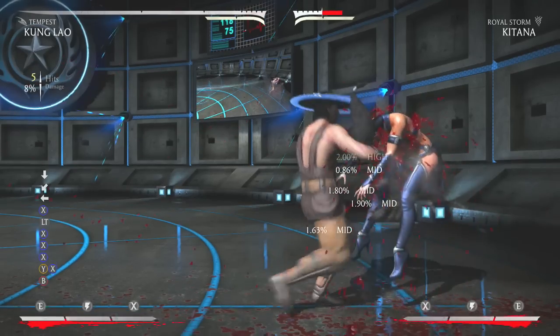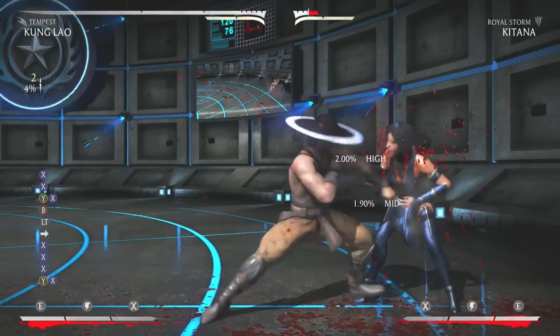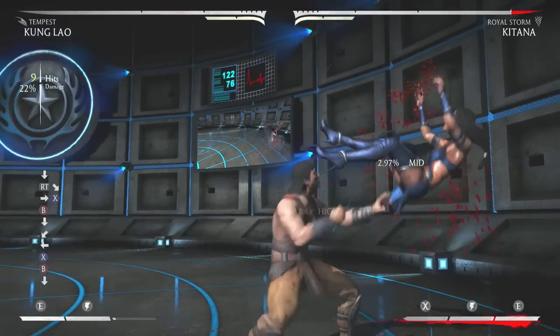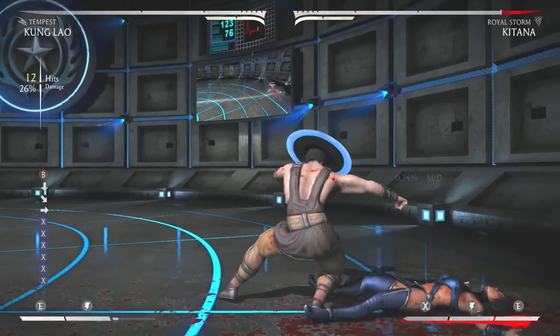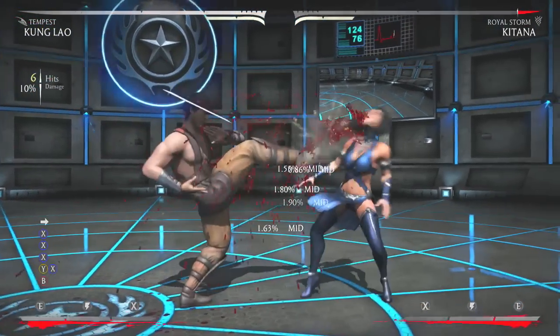You have to do it pretty quick — it's going to take a little bit of muscle memory, but look at my inputs right there. I do X three times really quick, and then I press Y and X at the same time, and after that B is the last input. Then you do the EX hat spin if you want to go into the pressure, or the regular hat spin if you get it on hit, and it leads into the combo.